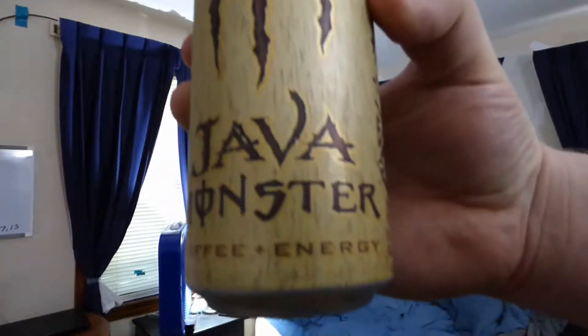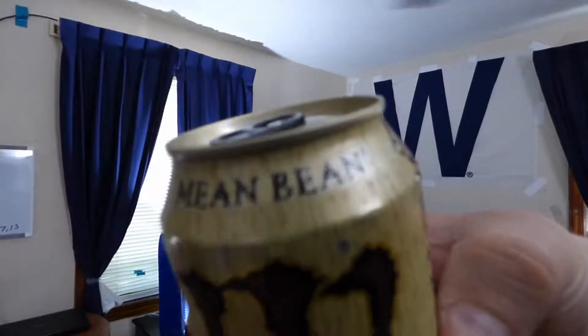Grand Minds, it's time to unite. Here on Grand Drinks I have another energy drink for you, but it's something a little bit different. I have Java Monster. This is Mean Bean.